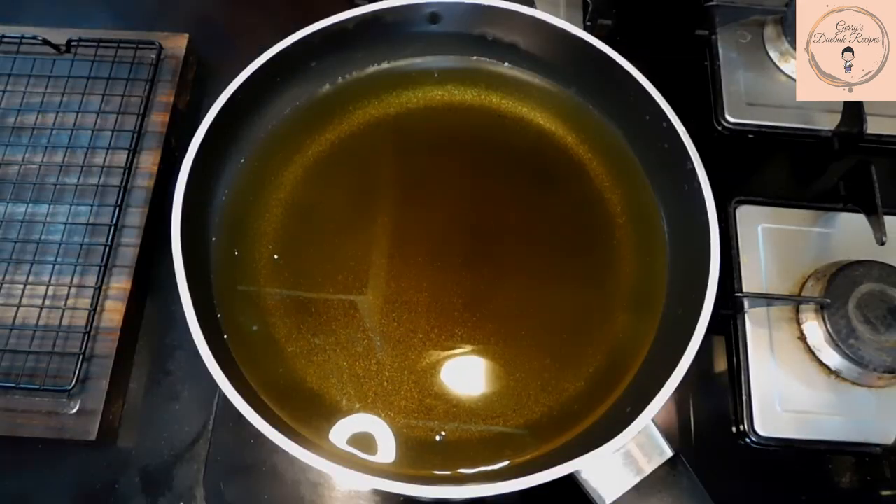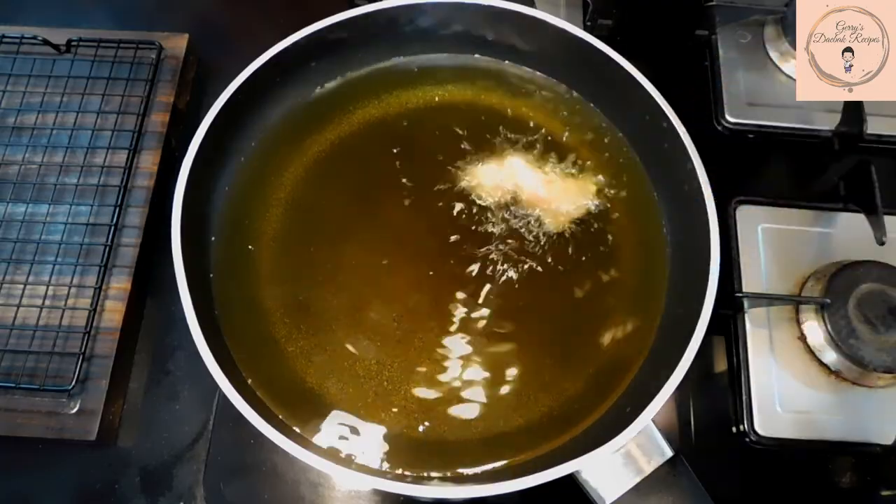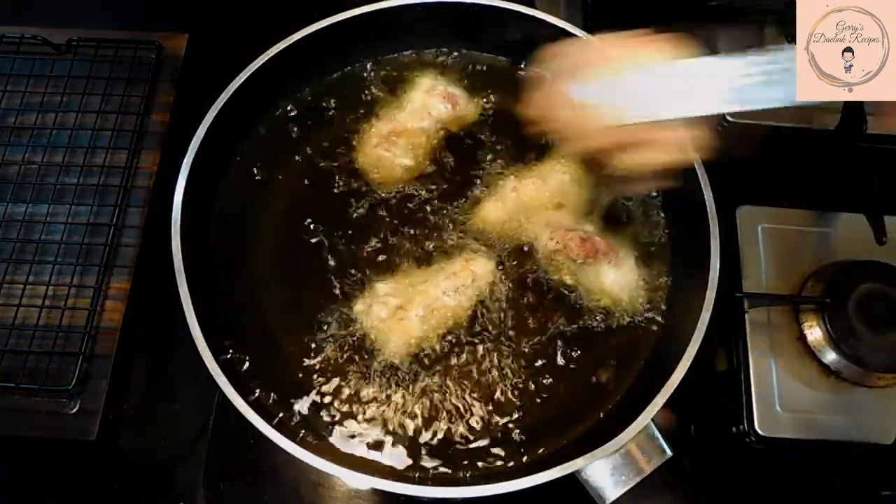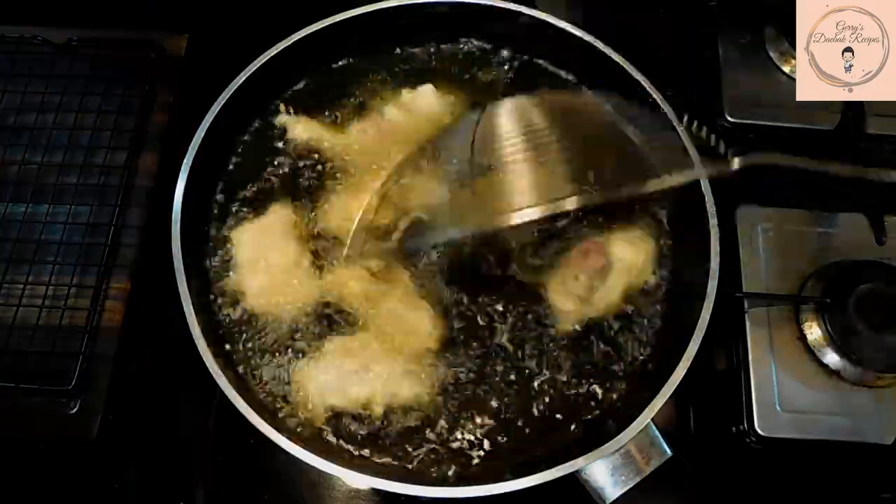In that time, we can start heating up the oil for deep frying. Once the oil has heated up, place in the chicken one at a time. Make sure to keep a check so that they don't stick to each other.